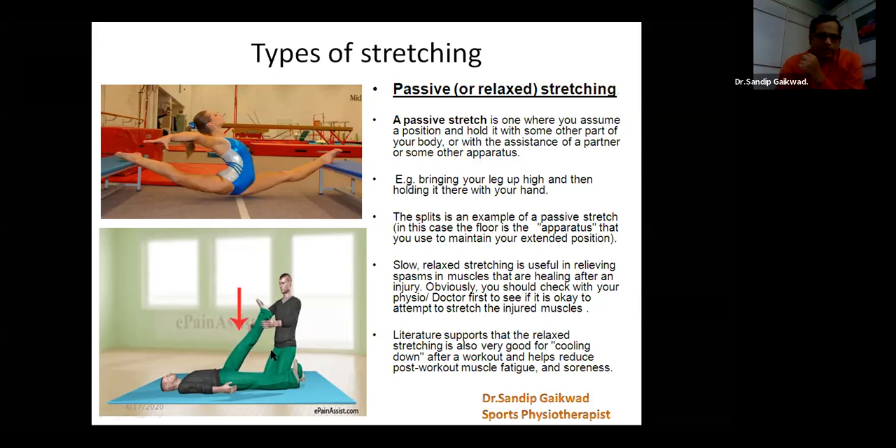Here we have another example of when we are doing a passive stretch for a gymnast — a hamstring passive stretch with the help of another person, where he is able to support the gymnast to get more stretch in the hamstring muscle and get more range of motion at that particular joint.